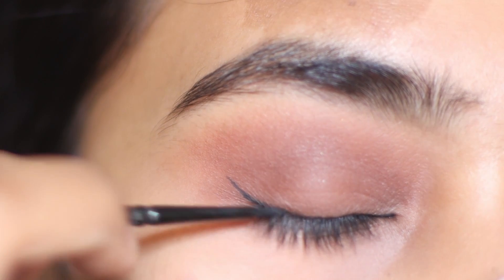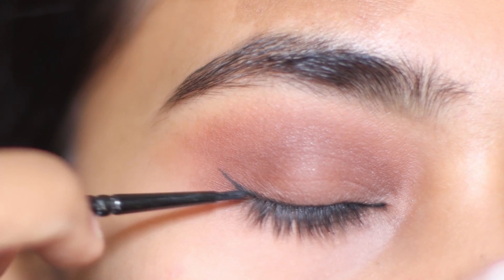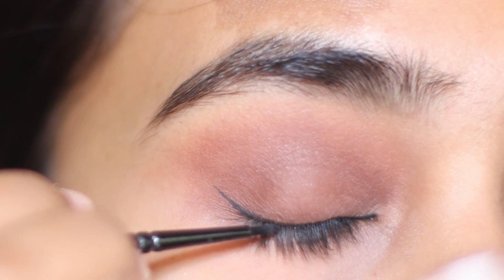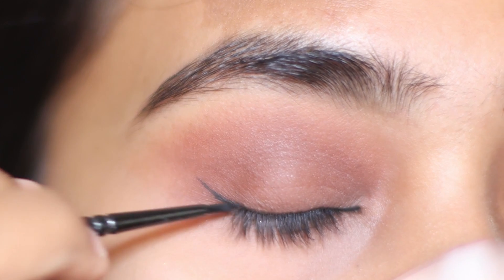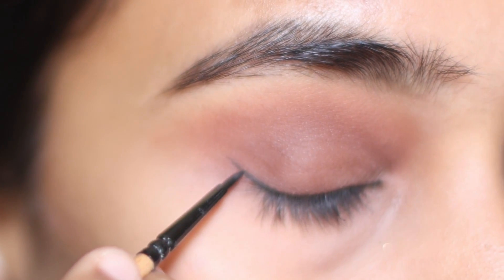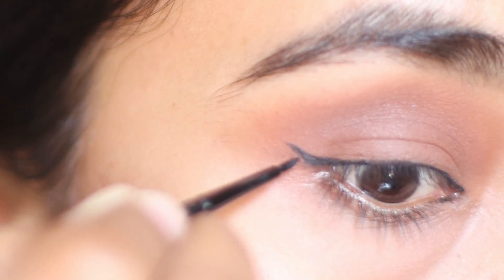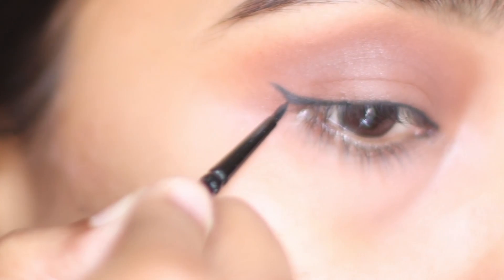Join this line to the wing in a small curve. Now let's make our wing more sharp and defined.